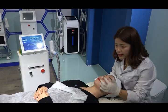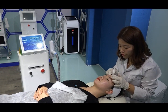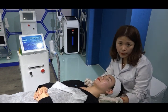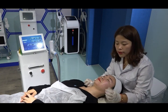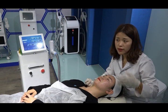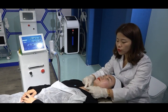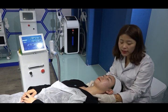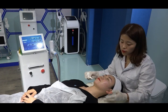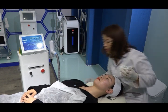The first step is to ask the client whether they have any filler or implant on the nose, forehead, or chin. If they have filler, then they need to wait 3 months before doing the treatment. Also, if the client was exposed to strong sunshine within the past 7 days, they need to wait 7 days before treatment. Before starting, remove all necklaces, earrings, and other metal items. Then clean the face with saline water, without any cosmetics.